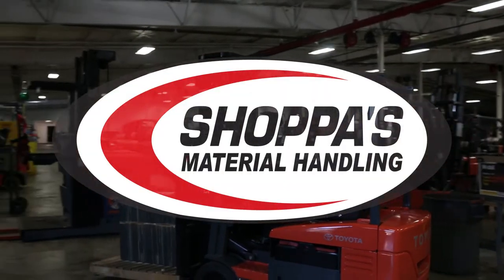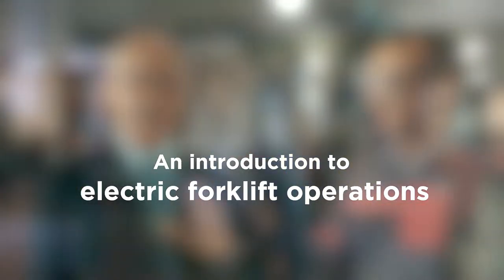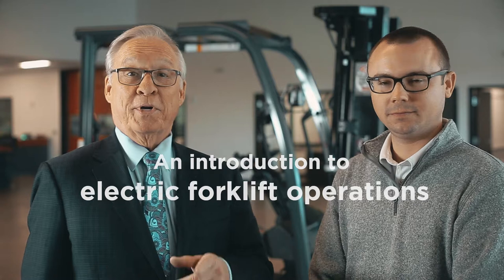Welcome to Shapa's Material Handling. I'm Mike. I'm Payne. We're going to lead you through your delivery experience for your new forklift. We're going to talk about operations of the forklift and the pre-delivery checklist.